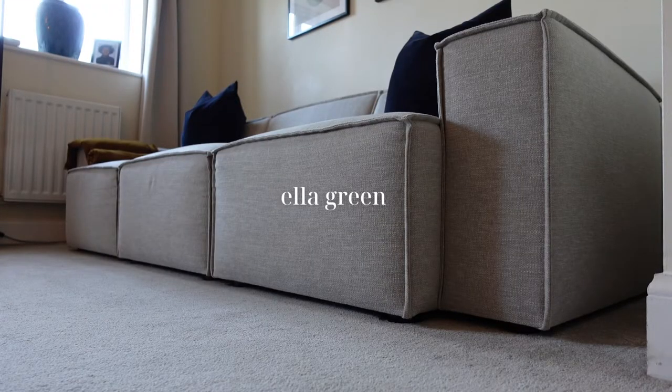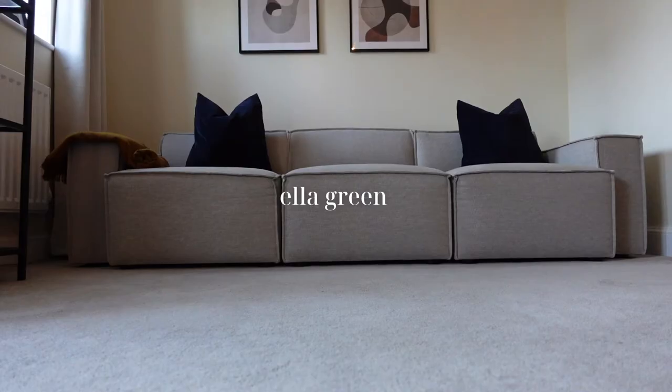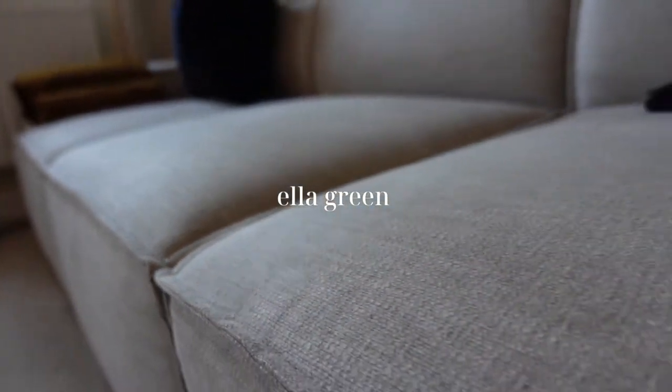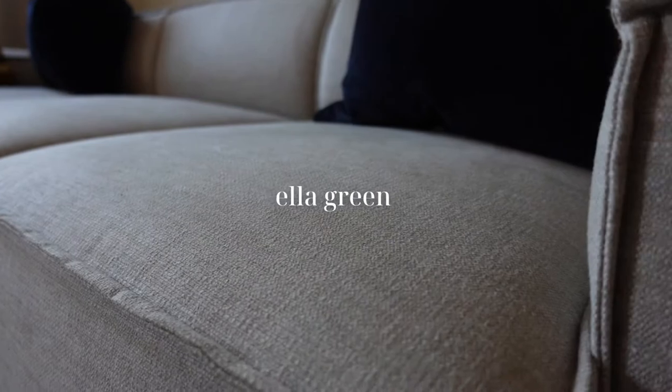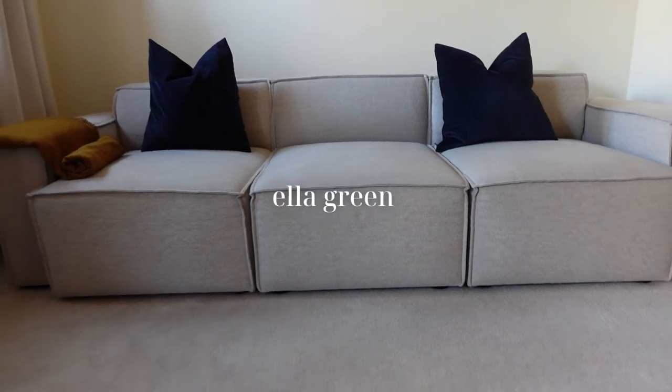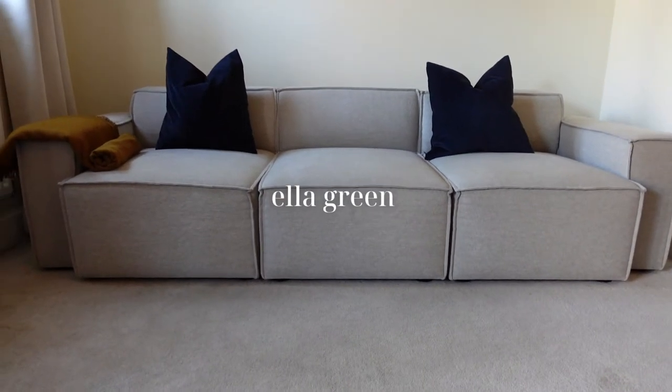Do you want to find out whether the Swift sofa is worth the money or not? Then please keep watching. Hello everyone, welcome back to my channel. Thank you so much for joining. I hope you've had a lovely Christmas and a happy new year. To start off my channel in 2022, I am doing an eight month review on the Swift sofa that I have here.